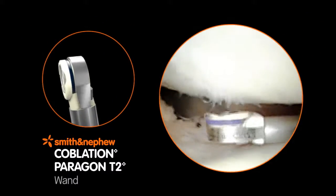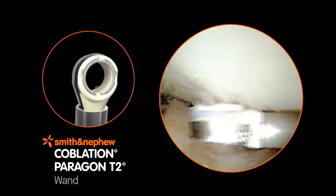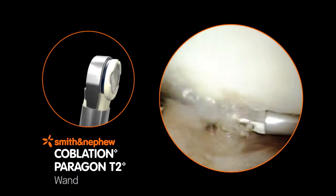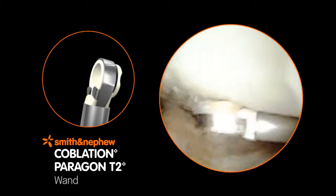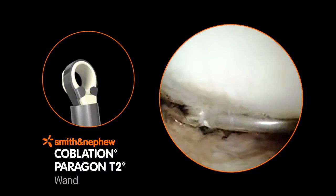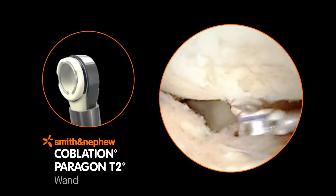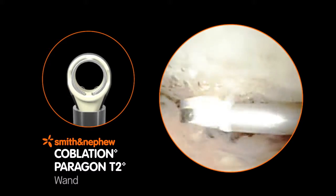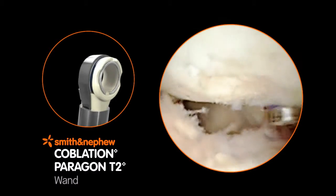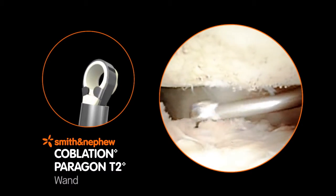The Paragon T2 Coblation Wand is specifically designed to offer focused removal of soft tissue. Its geometry is well suited for the contours of the femoral condyle, tibial plateau, and patella. The Paragon T2 Wand also provides a visual indicator of local temperature with T2 technology, which changes color from blue to white when the temperature exceeds 50 degrees Celsius, plus or minus 5 degrees Celsius.